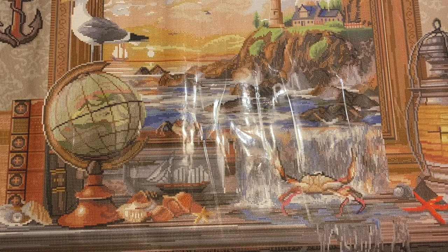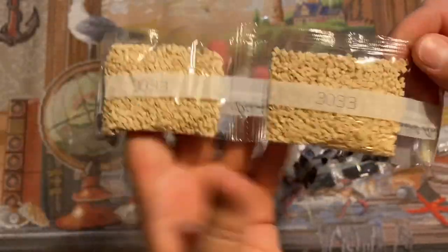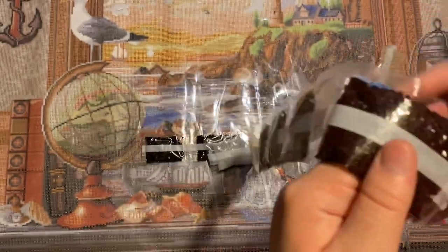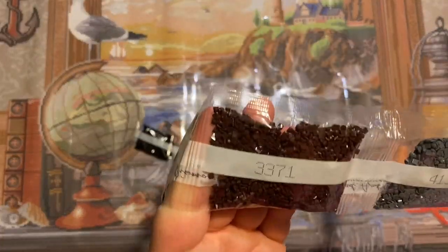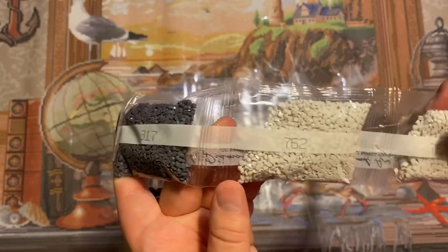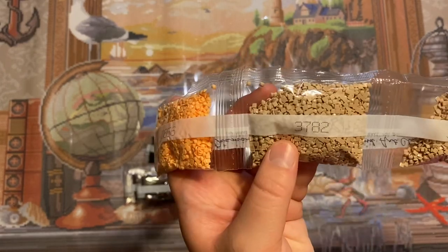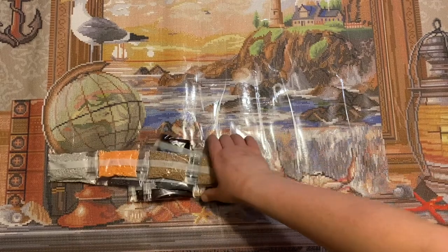Let's see what we have on the next strip. We have color 310 two bags, 415 two bags, 3033 two bags, 3865 one bag, 3371 — oh my gosh, five bags of 3371! Then 414 one bag, 317 one bag, 762 two bags, 3856 one bag, and 3782 three bags. Holy smokes, this one has a ton of drills.